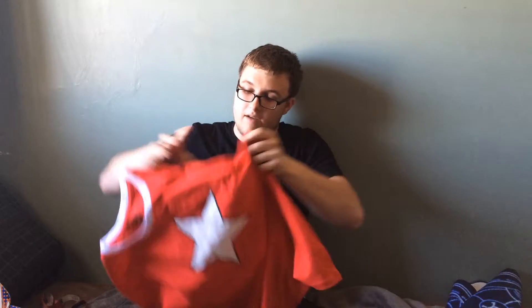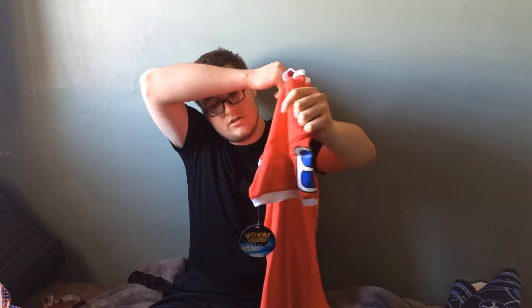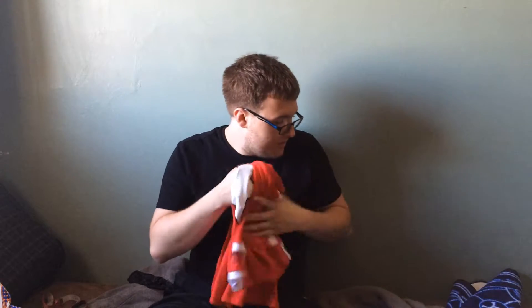Also worth mentioning, this one also came with an exclusive Funko Pop, which should be interesting to see. And here we have the Yo-Kai Watch exclusive t-shirt. It's pretty cool, it's very colorful, very open-oriented for all ages.